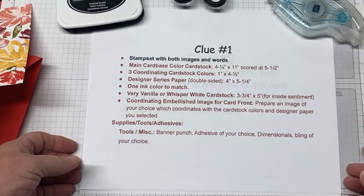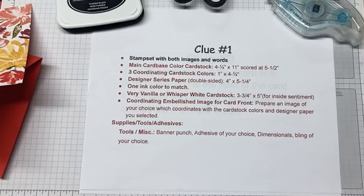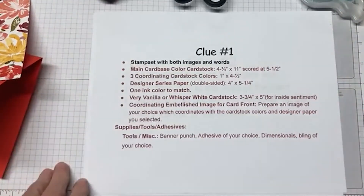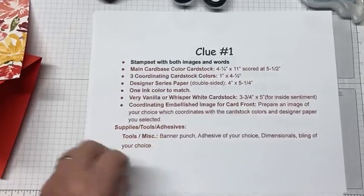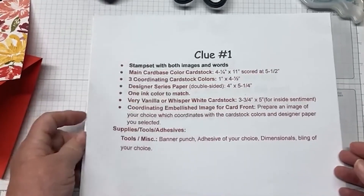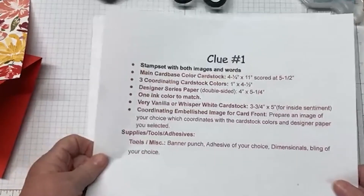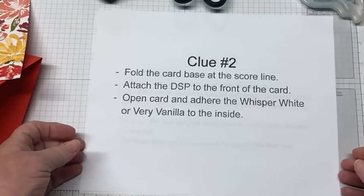I don't know how many people are here — it looks like there's two. I'm so excited. I bet one's my husband and one's my daughter, because this is hopefully being recorded as well. If you leave a comment, it'll float over here somewhere so I'll be able to see it. So we're done with clue number one, and that should have been both on my blog and also sent out in an email.